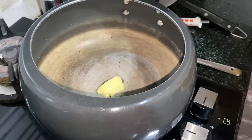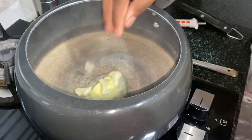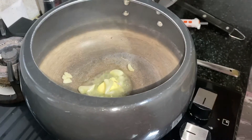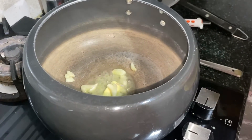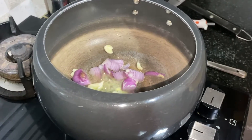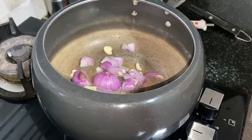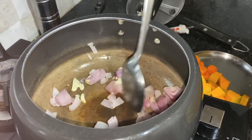I am going to add butter, garlic and onion. The onion and garlic are half cooked.